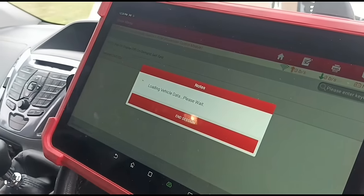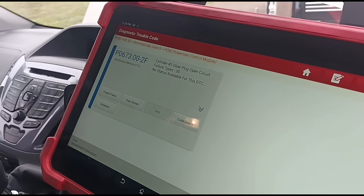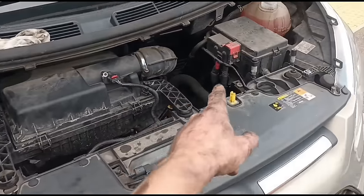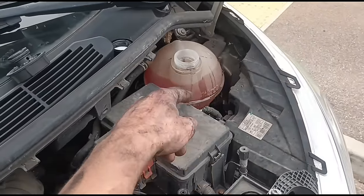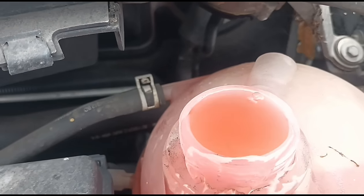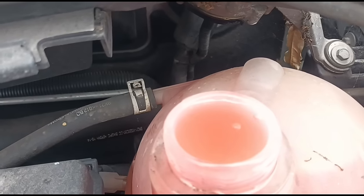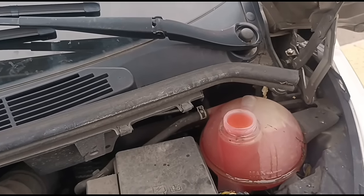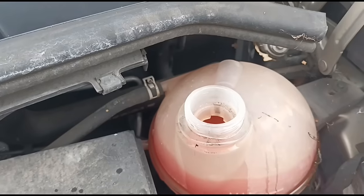We just do a re-scan to confirm that the EGR fault has gone. We've got glow plug cylinder three. I'm going to keep the engine running until it gets warm, make sure the coolant isn't dropping too low. You're going to get a few bubbles come up like that — wait until the bubbles stop, then put the cap back on. There you see it, it just dropped down.